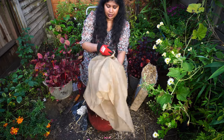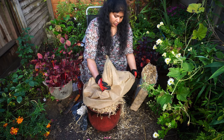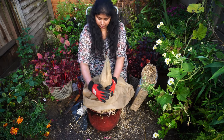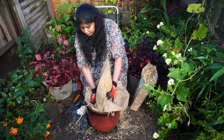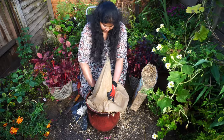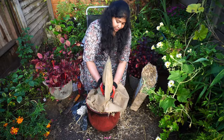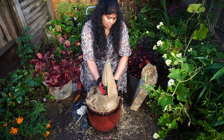I'm covering with the winter fleece. Like I said, I'm living in the milder part of the UK, so I'm giving a single layer. But if you are living in the colder part of the UK, you need to give an extra two layers to protect your plants. The same method applies if you are growing the plant in the soil.